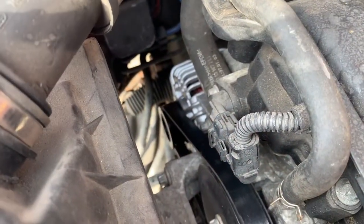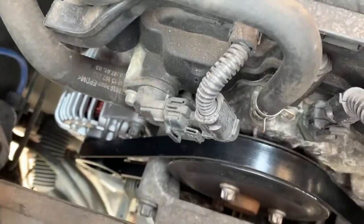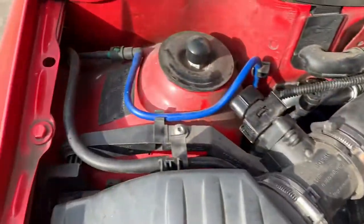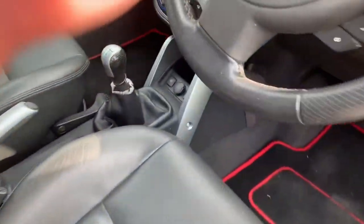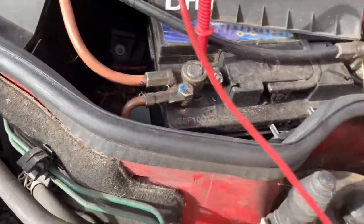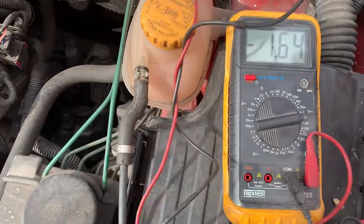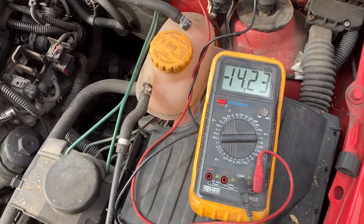New alternator fitted. I'm not going to lie to you, the tensioner was an absolute swine. Bits of tie wraps and stuff that I've had to use to compress the spring to get it back on, but I got it on eventually. All back together, air box is on, all pipes clipped up, all looking nice. So we'll just fire it up and see what happens. Turn it on. Get in. Job done.